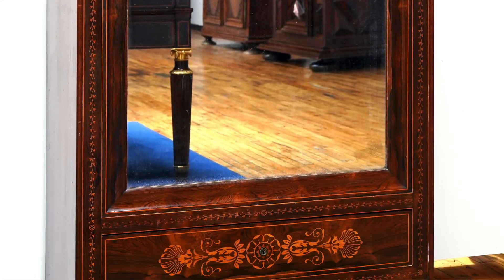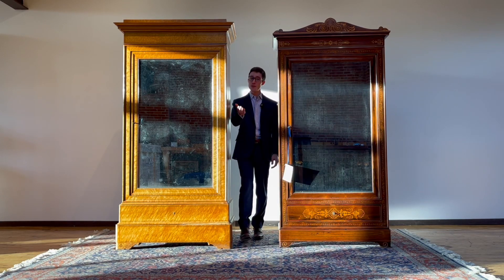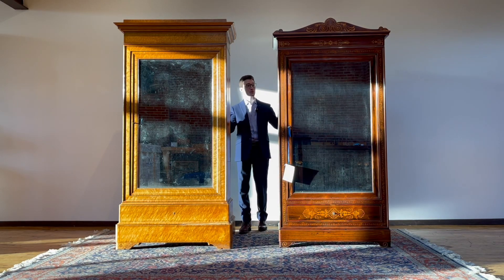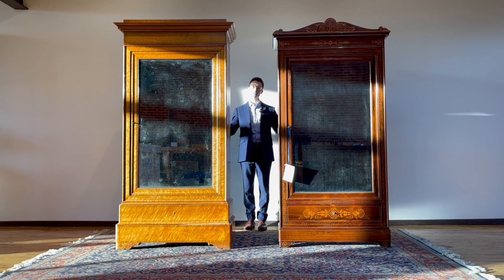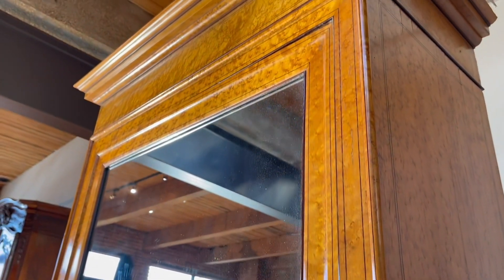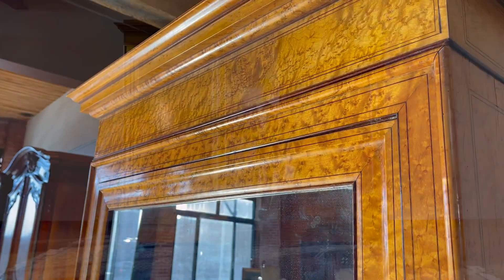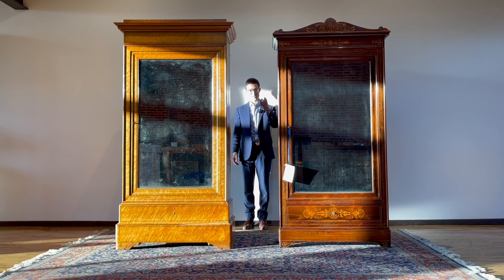Finally, if you've enjoyed this video and would like to support the endeavor of creating an online period furniture library of the most compelling pieces I encounter, and help spread knowledge of the decorative arts — helping people better understand the difference between these works of art and mass-produced antiques — please subscribe to the channel. I will not stop you, and it would be much appreciated. Thank you.